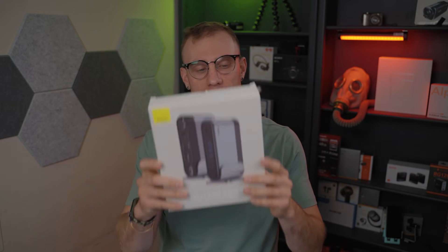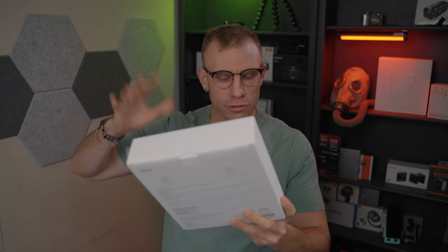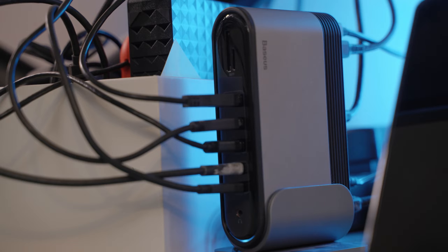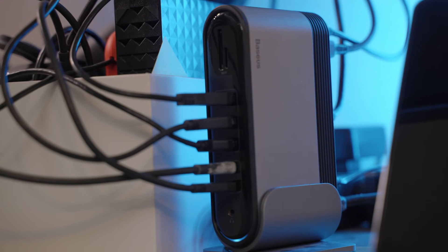This is the Basius Unionjoy 17-in-1 Multifunctional USB Type-C Hub Adapter — or that in translation is what it's called. I have been using this for a little over six months with my MacBook Pro. I have very mixed feelings about this hub in general. I want to talk about why I think this is a great hub for some people and a horrible hub for other people.